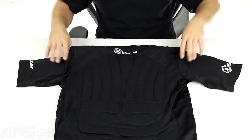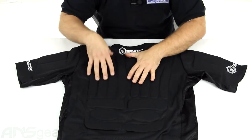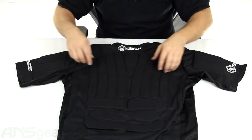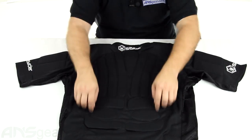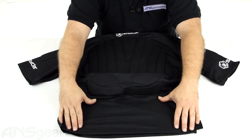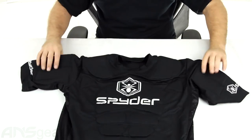Flip it over and take a look at the backside here. There's a little bit more padding on the backside than there is on the front — that's just the way they've set this one up. But again, it is centralized right in the middle. No padding on the edges and no padding down at the bottom either.